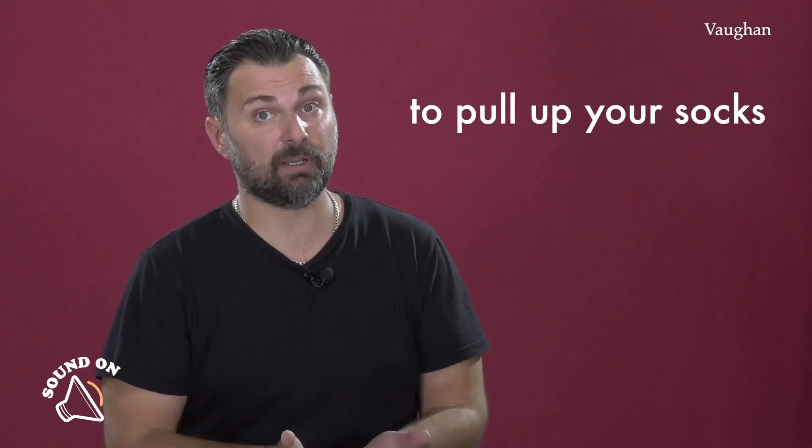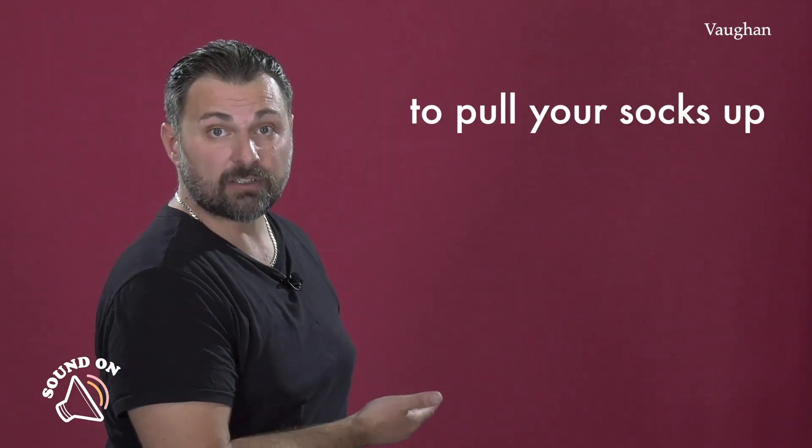To pull their socks up — tienen que hacer juego. Ahora, cuando significa subirse los calcetines, podemos decir to pull your socks up o to pull up your socks. Pero cuando significa ponerse las pilas como expresión, solo es válida la forma to pull your socks up.